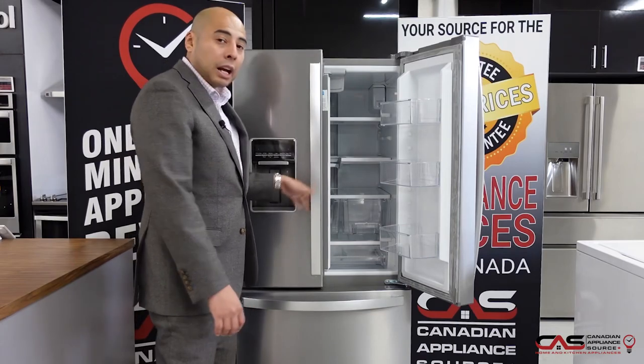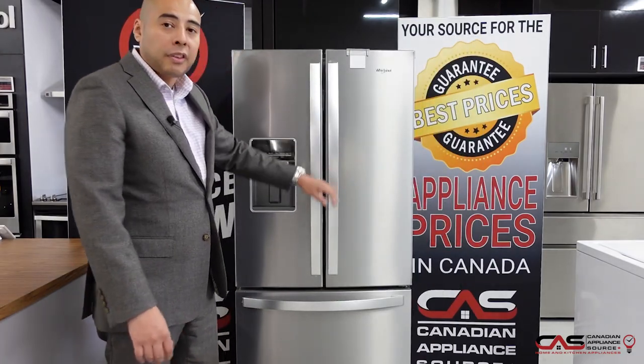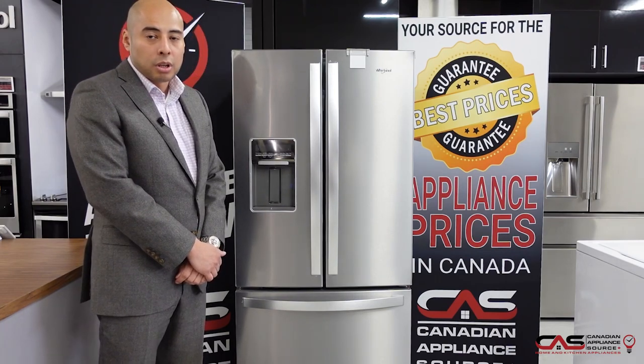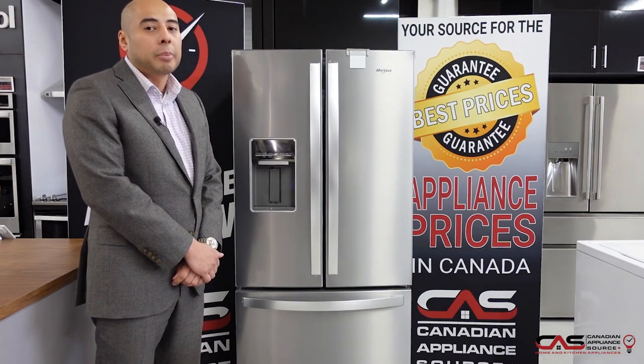The ice dispenser down in the freezer compartment also offers great flexibility for family entertaining. For more information on this unit, visit one of our showrooms, call our sales line, or visit us online at CanadianApplianceSource.ca.